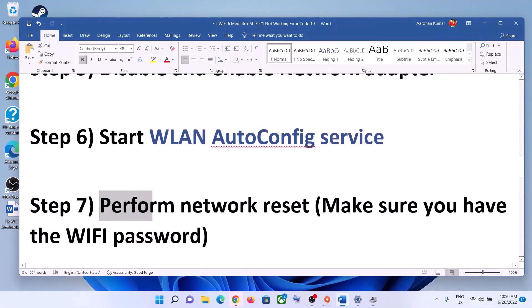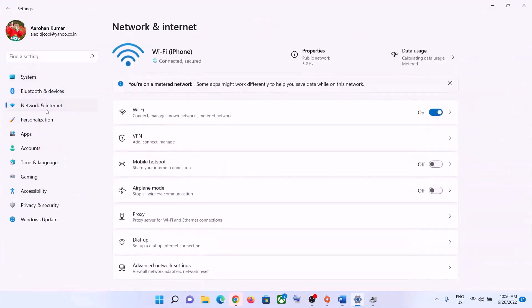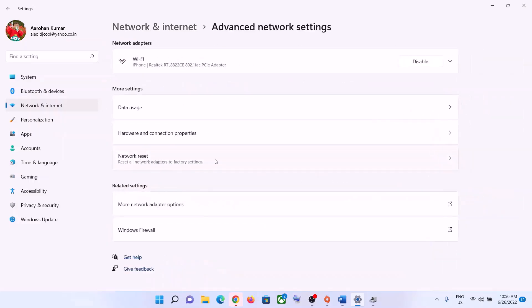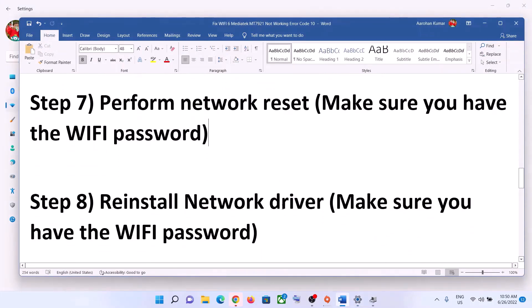The next step is to perform a Network Reset. Before you do this, make sure you have your Wi-Fi password, as it will be required afterward. Go to Start, then Settings, then Network and Internet. In Windows 11, click Advanced Network Settings and then Network Reset; in Windows 10, scroll down to find the Reset Network option. Click Reset Now, then Yes. Your system may restart, and after it does, reconnect to your Wi-Fi using your password.